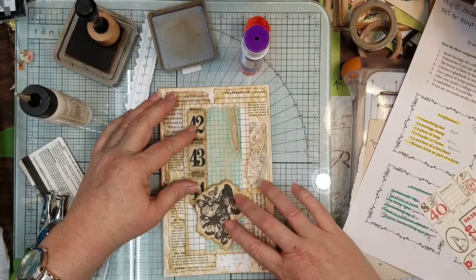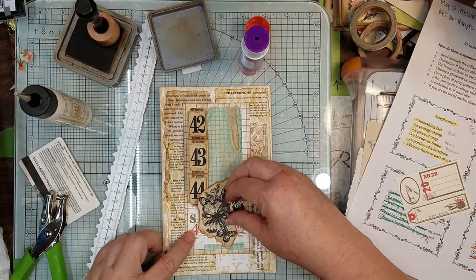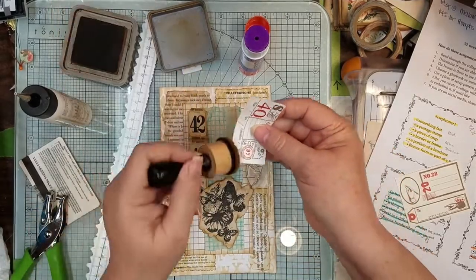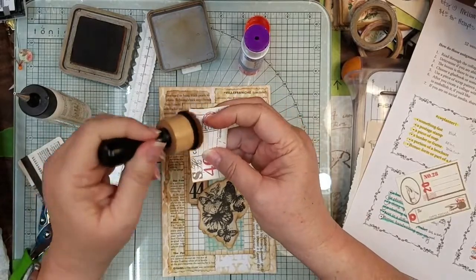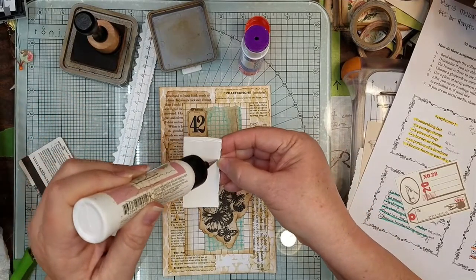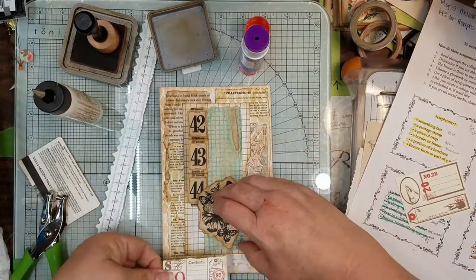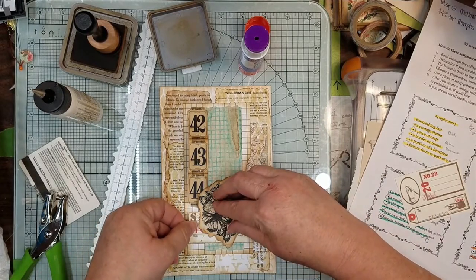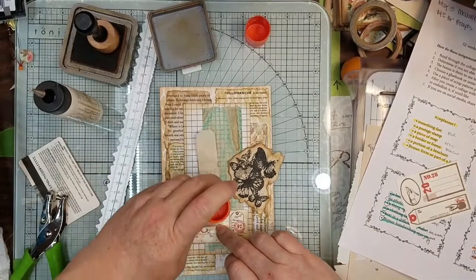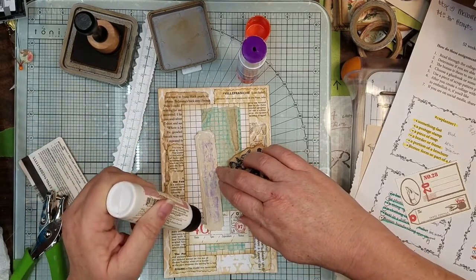We're going to put that there. I want my butterflies there. We're going to have number four — we're doing fours because this is my fourth one. Cheesy, kismet. Let's put this down here so we can see our number four, and then glue our other numbers down. This was just regular print but I printed it on coffee-dyed paper so it had some different color on the back and wasn't so white.